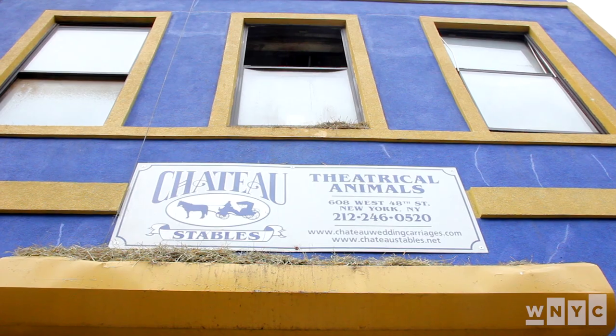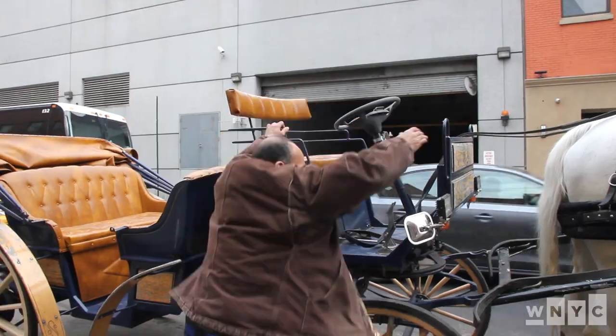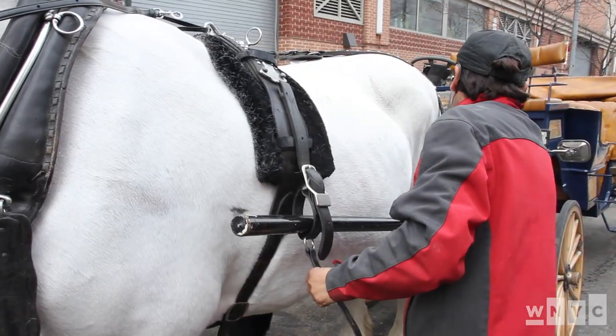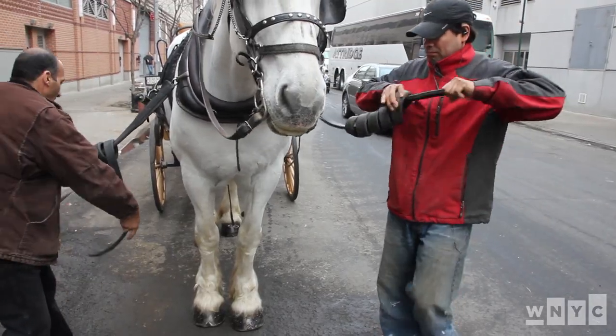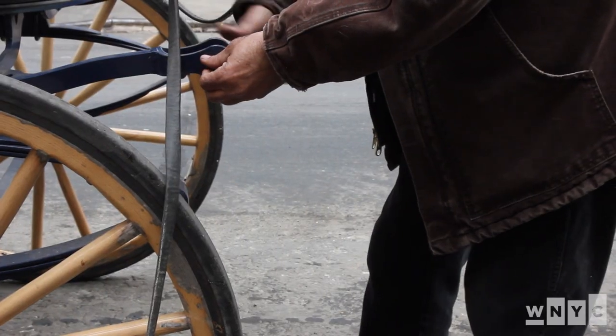They call it a horseless carriage. This unit was designed almost two years ago to work with the horse or without the horse. You take the horse off, the shaft off, and then you jump on the carriage and off you go. Ready to go.